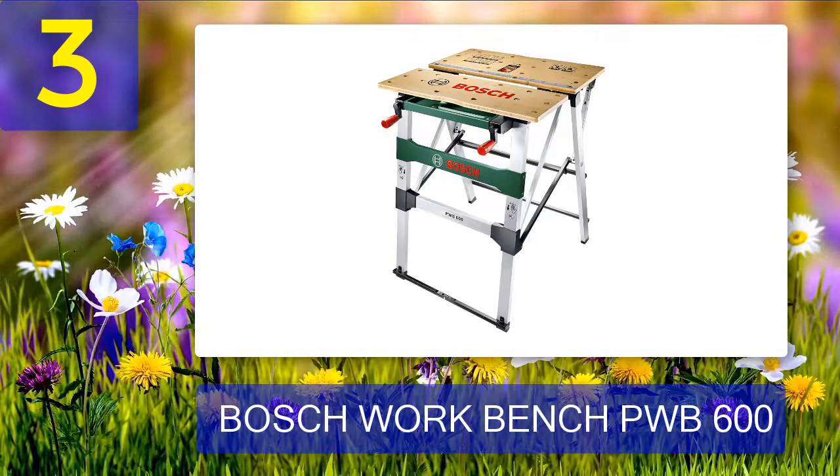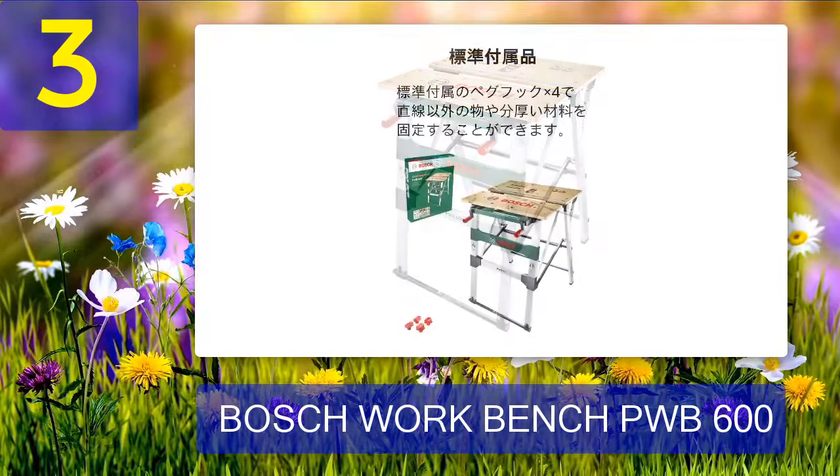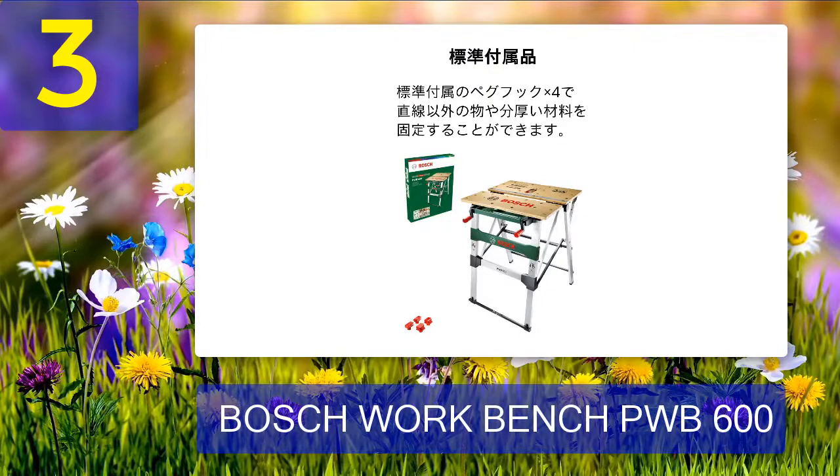Coming in at number 3: the Bosch Workbench PWB 600. The Bosch Workbench PWB 600 is a great addition to any workshop. It is compact, easy to store, and easy to transport. Setting it up and stowing it away is easy thanks to Bosch's smart design. Apart from the usual dog holes, the tabletop also has a ruler — a nice addition especially for carpenters or joiners who always have their hands full.